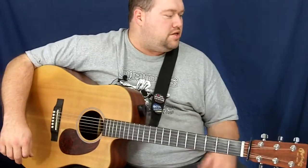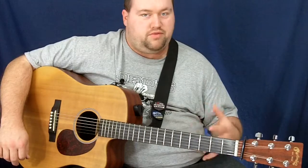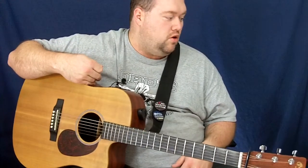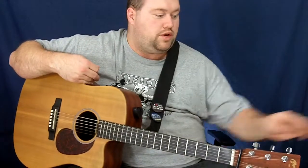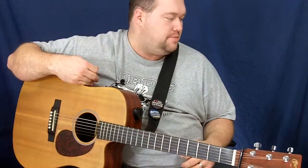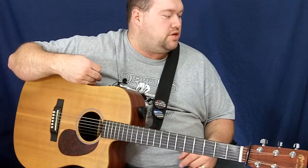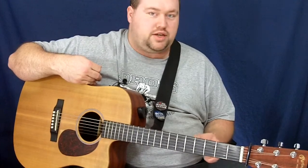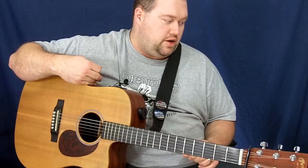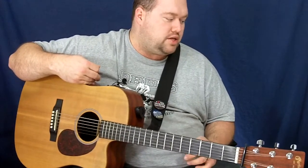The legendary bluegrass guitarist Tony Rice played Martin Monel strings loyally on Clarence White's 1935 D-28 until they became unavailable in the 1970s, and he has been missing them ever since. The talented sound engineers at Martin Guitar worked hand in hand with Tony to bring back his favorite sound. When the new formula was perfected and Tony put them on his guitar, he said 'Welcome back, old friend.' Tony's favorite thing about Martin Monels is that they don't change the timbre of his guitar.